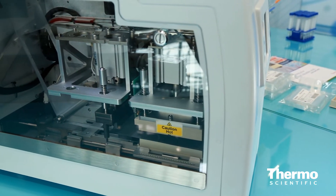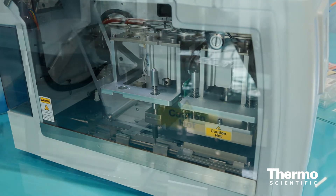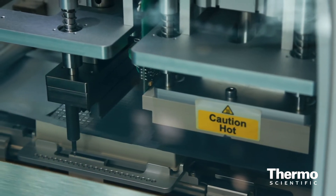Through that process, it's going to apply a foil seal and then individualize each tube, ultimately giving you a sealed plate.